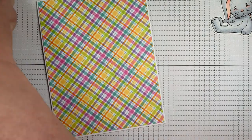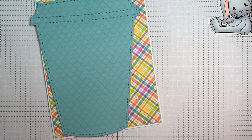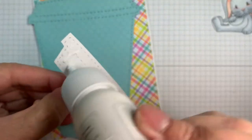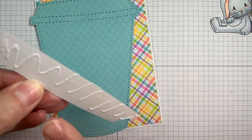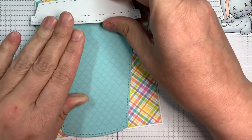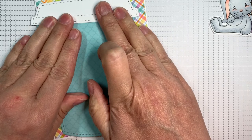I also used the coffee slider die and I cut out a coffee cup out of the same pattern paper — that's the Hoppy Easter Doodlebug pad. And I cut out the white plastic top for that using Paper Tray Inks white cardstock, the same as my base, and I'm just applying that to the top of the card.